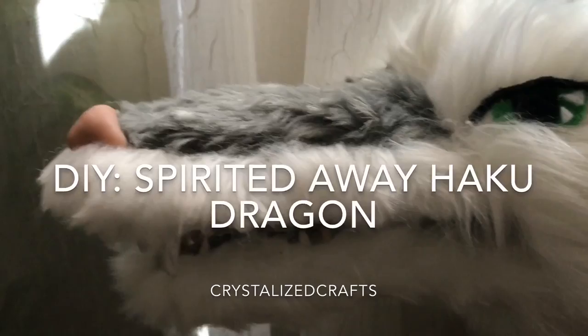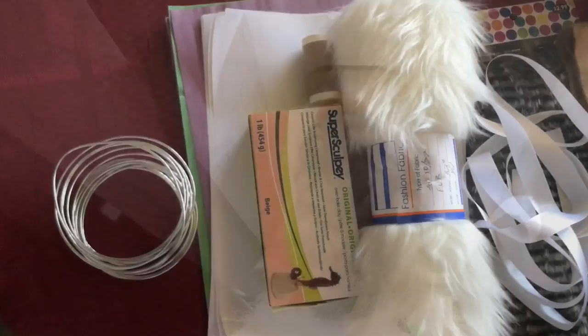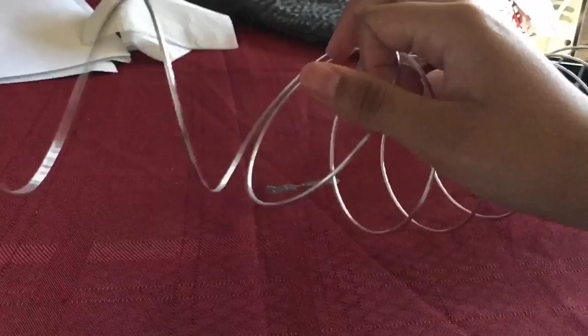Hey guys, it's Crystallize and I'm going to show you how to make Haku from Spirited Away. As usual, the materials will be in the description box below.